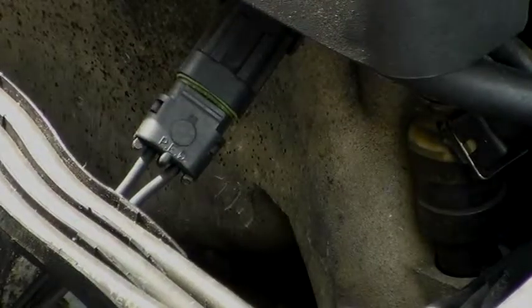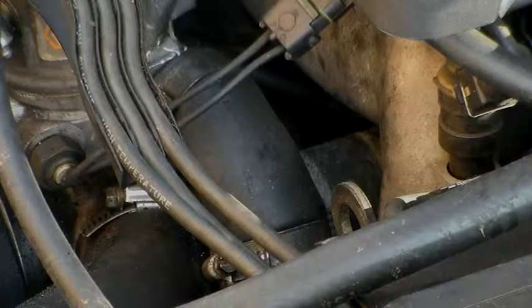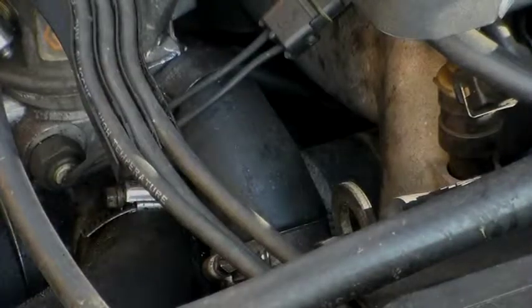I'm going to replace both hoses — there are two hoses on either side. Can you see that hose right there? There's one there and one directly across from it.